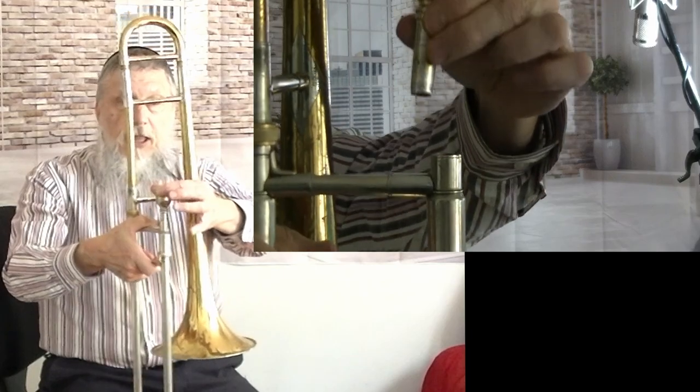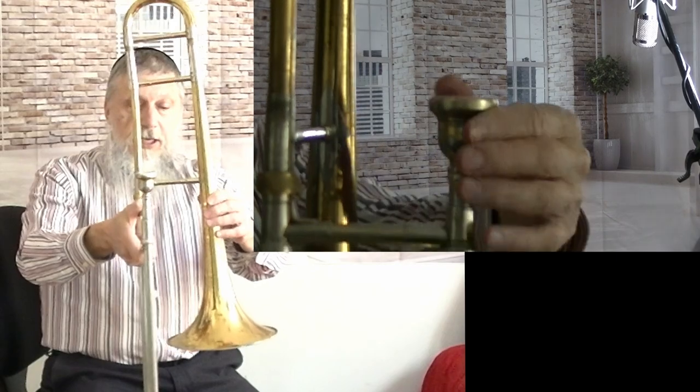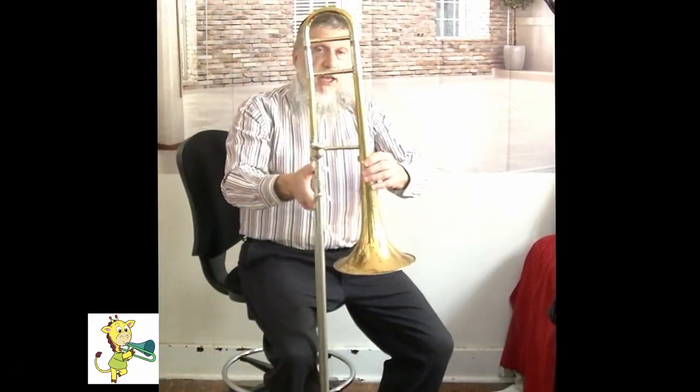Then you just give it a little turn and then you have your trombone securely in place. We'll talk about how to hold the trombone in the next lesson.